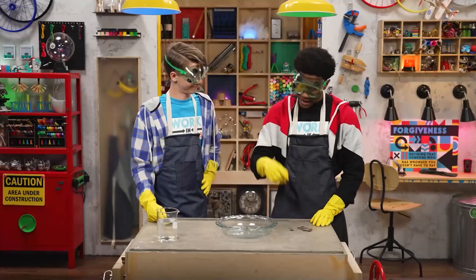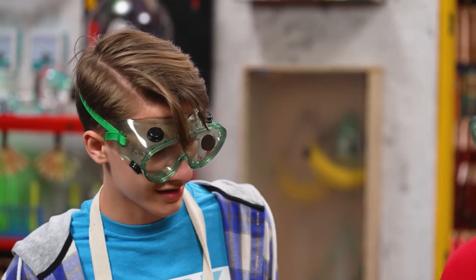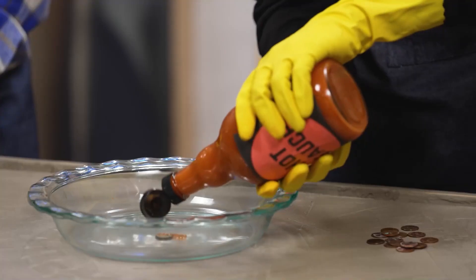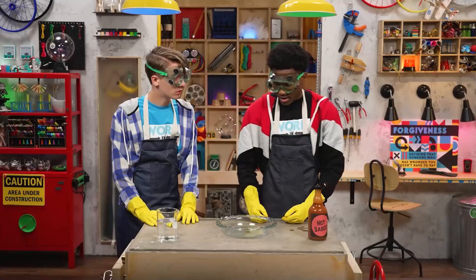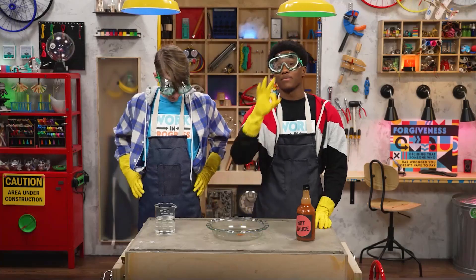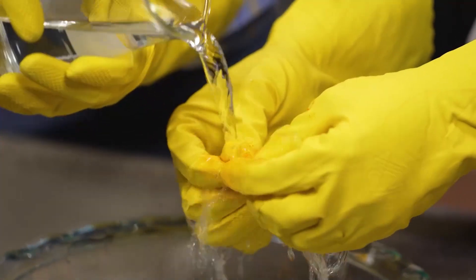Step one: find a really dark, dirty penny and place it in a dish. Done. Step two: take out your super secret cleaning agent. Hot sauce? Yep, any kind will do. Squeeze some hot sauce on the penny and then rub it around. What now? Wait 10 minutes. Step three: rub the penny with your fingers and then rinse it with water.